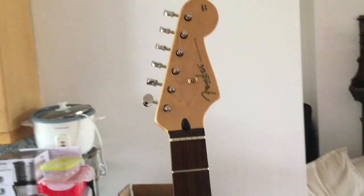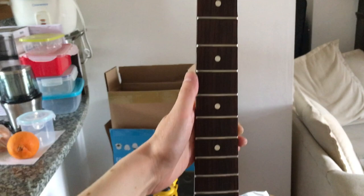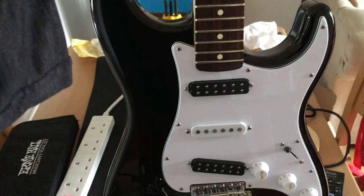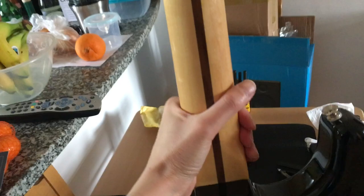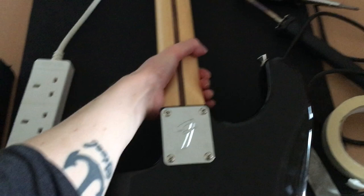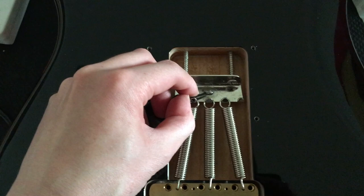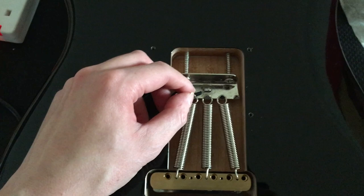We're almost there. As you can see it's finally starting to resemble the famous black Strat owned by Mr. Yannick Gers — the guitar that I've wanted to own for absolutely years. Now let's turn it over and I'll show you the final job we've got to do. I need to solder this one remaining black wire to the trem claw here to ground everything, otherwise we're going to get some nasty buzz when we plug it in and see if all the hard work has paid off.